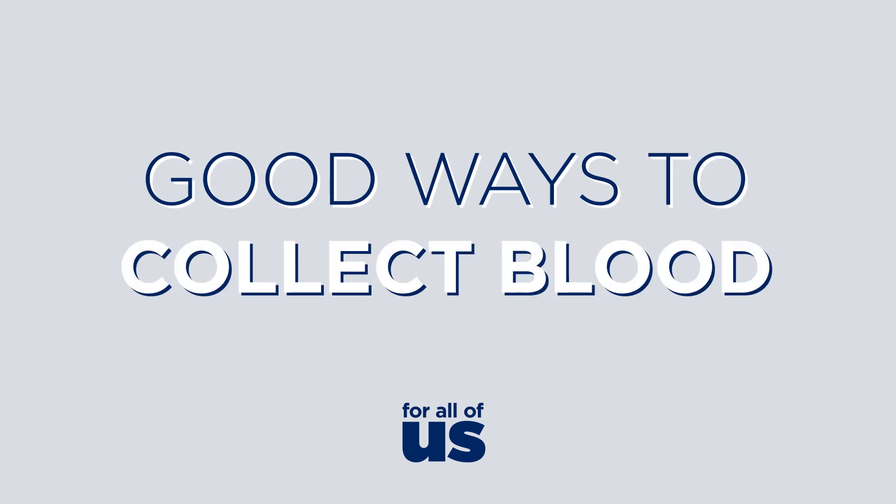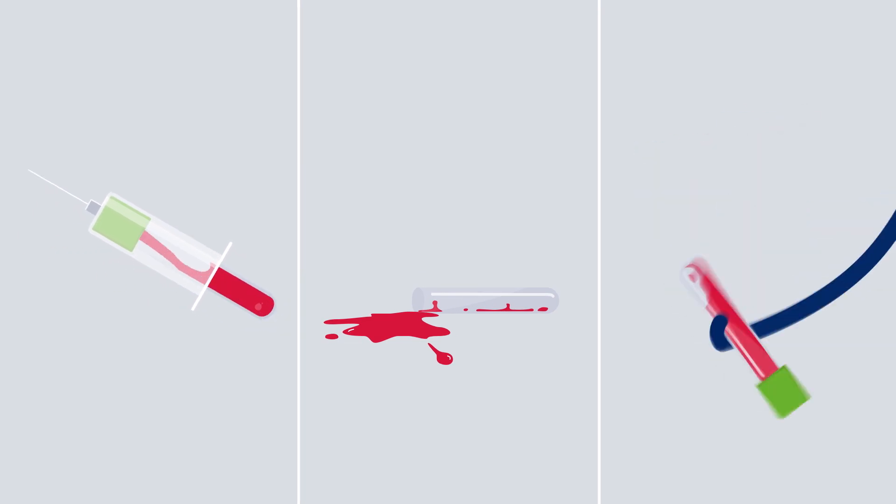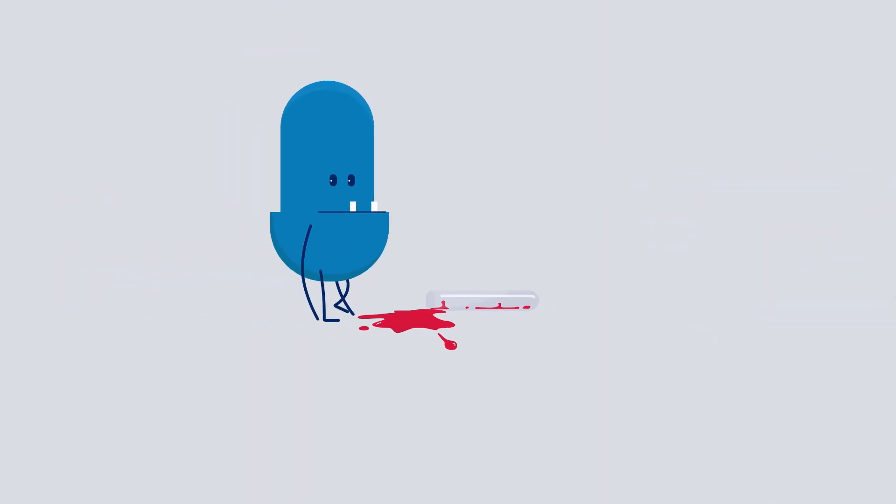Good ways to collect blood. Poor blood collection techniques can produce incorrect test results and lead to patient mismanagement. Let's go through some of the do's and don'ts with collecting blood. Viewer beware, it's going to get messy.